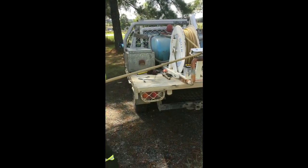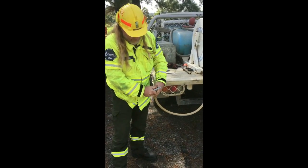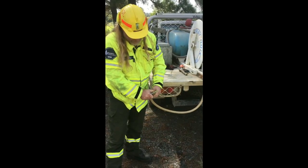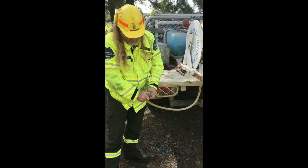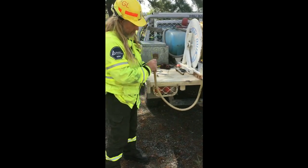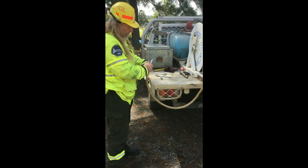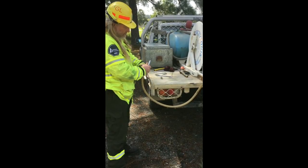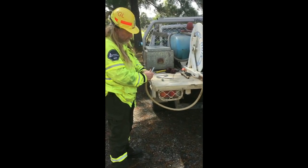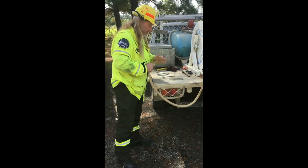Another tip when you're doing this is to just chamfer this edge. You need a nice sharp knife — just come around and take a little bit of this off, all the way around. Because that's going to make it pop into this hydraulic fitting a lot easier. Just take it back like that — doesn't have to be too deep.